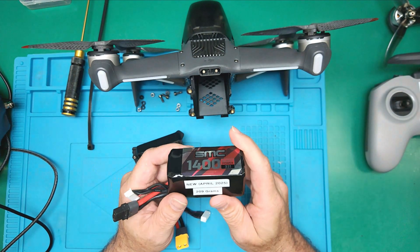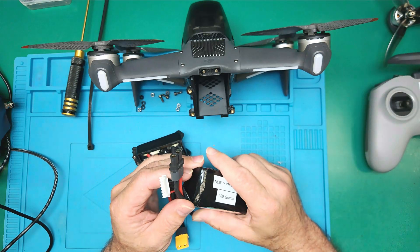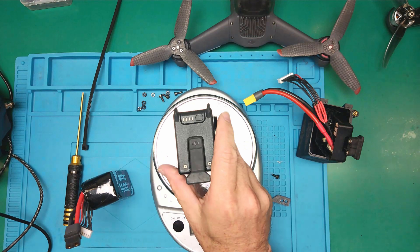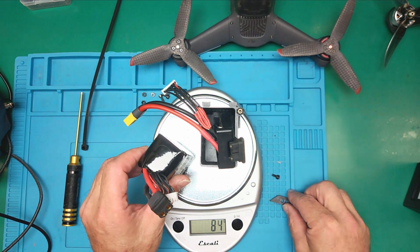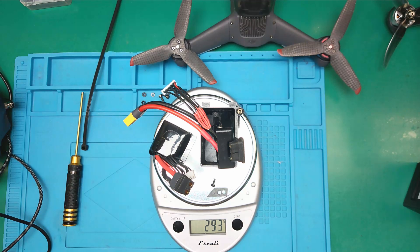These batteries are available — I will put the link below on where you can get them. I also possess the STL file for this configuration. Let us now compare the weight: the original battery is 288 grams. Our present setup, which allows you to have one to two more minutes of flight time, weighs 293 grams. So it weighs even less than the original battery, and you get extended flight time.